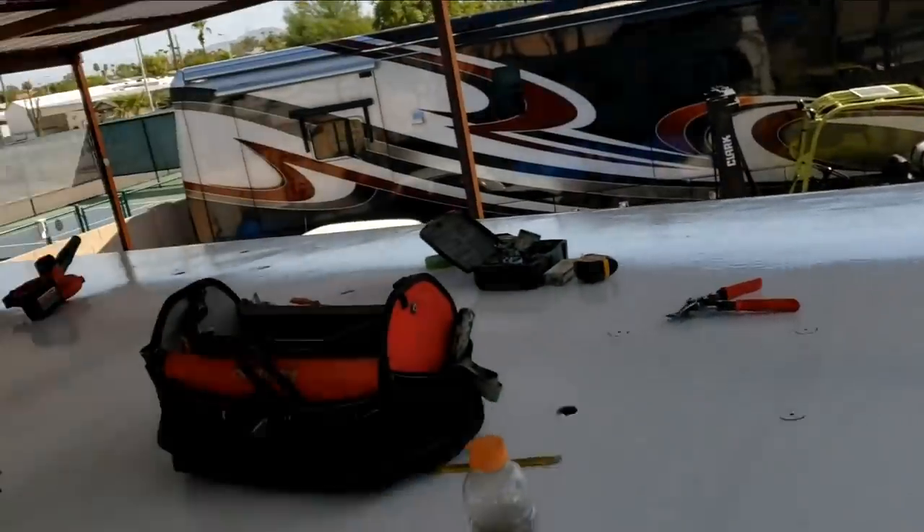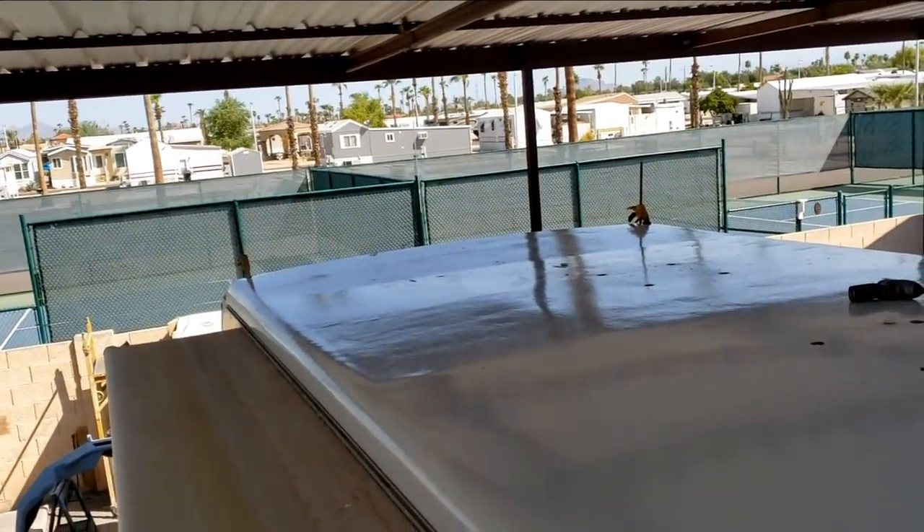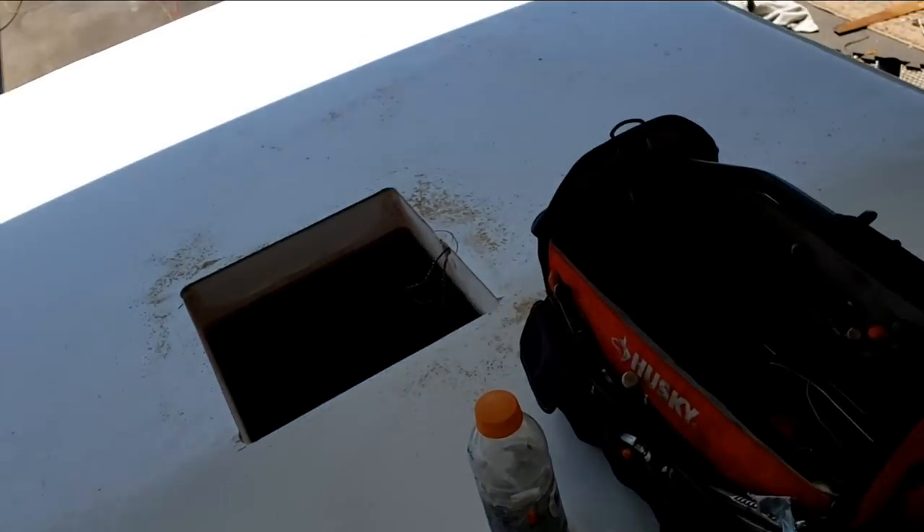I'll get this put down and there's still a little treading on that front cap area. So I just have the skylight to cut out — everything else is cut out here. Doing really great. No refrigerator vents in this one, so that's nice.